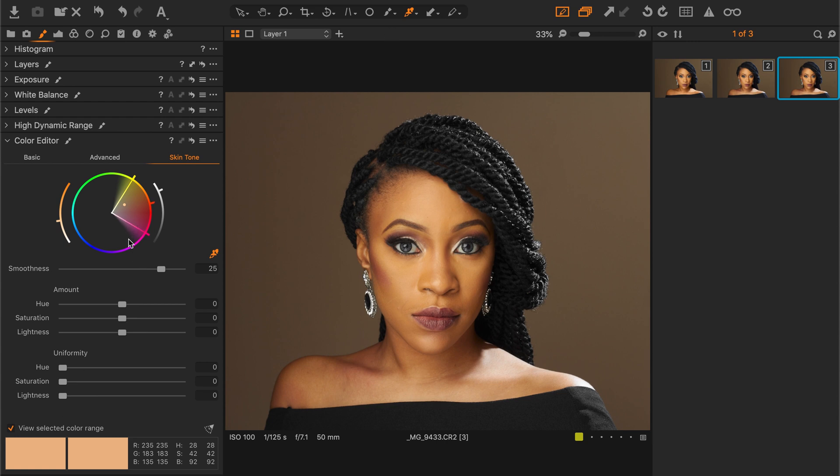Now we have a good selection on the entire skin. But because we have a mask, our effect will just be on the area that has been masked. With the uniformity sliders we'll be able to correct the skin.